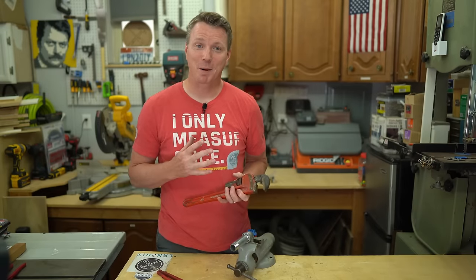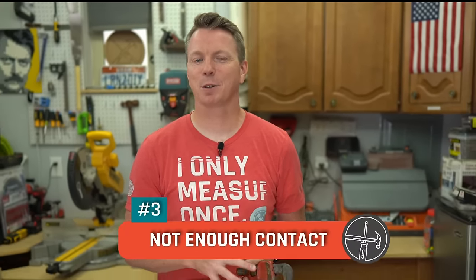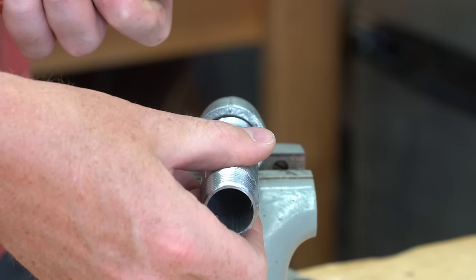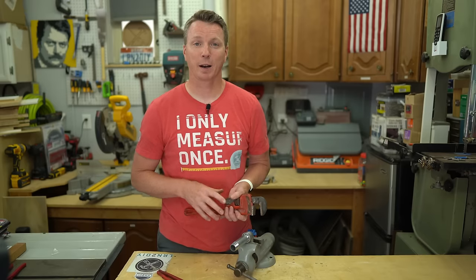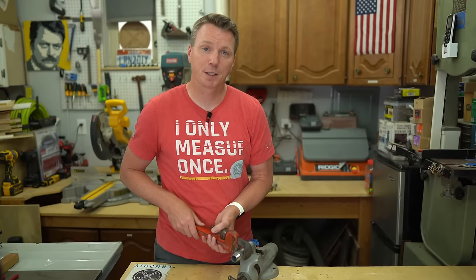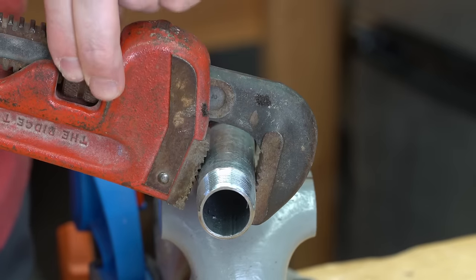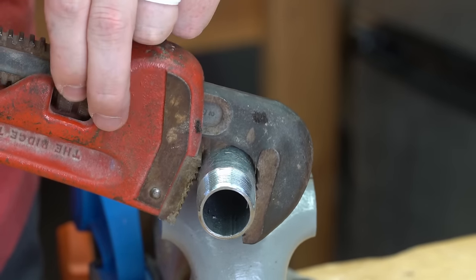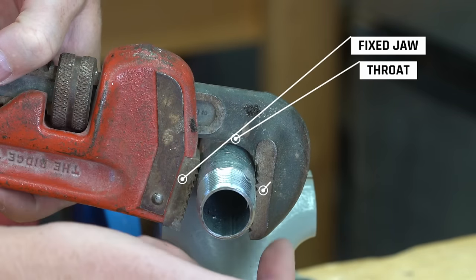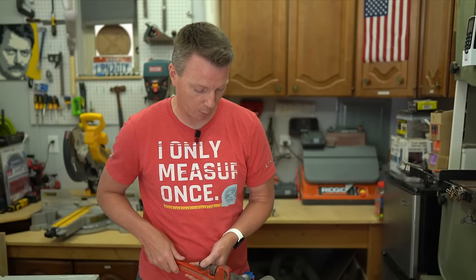The third mistake is one I've actually been demonstrating in this video. It's not about the teeth or rotation, but about how the tool sits in conjunction with the pipe or fitting you're working with. What I've been doing is sitting way up here near the end of the jaws and grabbing onto it that way, which can work and often does. But the proper thing to do is maintain three points of contact by opening the jaws up a little bit so it sits all the way down. I've got my fixed jaw, the throat, and the hook jaw — all in contact.